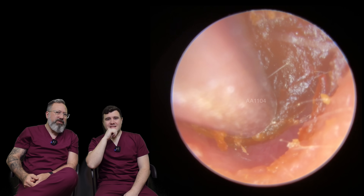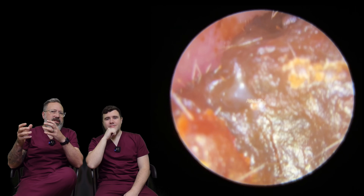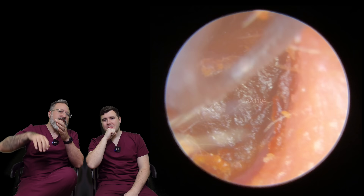I was like, why is this not budging? Sometimes it's either going to be a bit of dry skin, or it can be that it's deep in the recess.